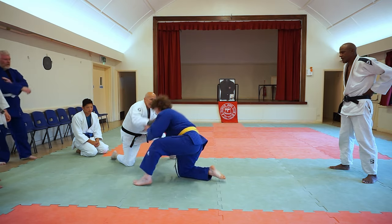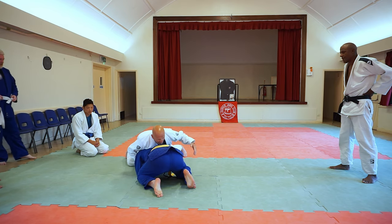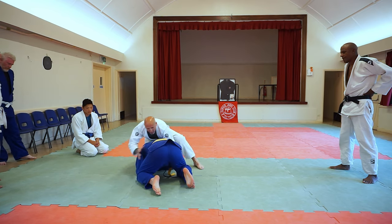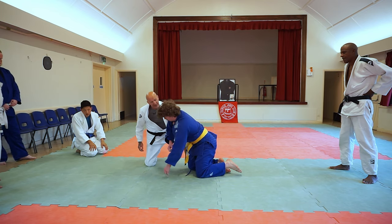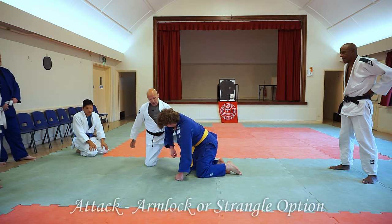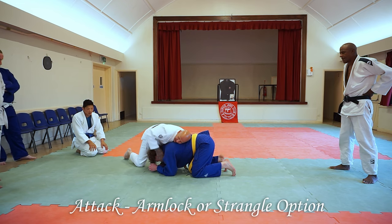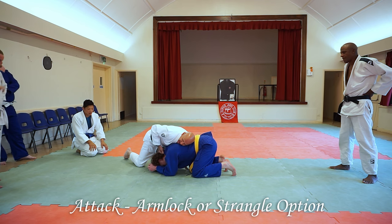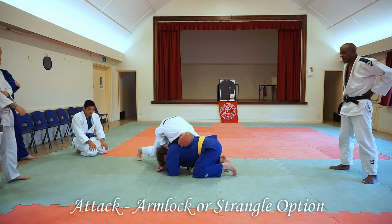Okay, so when we get to this position here, what we're doing now is we're going under the arm. Under the arm, and a hand is there. Fingers in. So we'll pull him down, hand goes in, cross in now. This hand comes into the back here. If you lift his head up, lift his knee up, you'll get back in now.